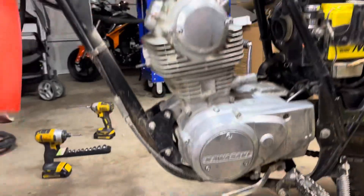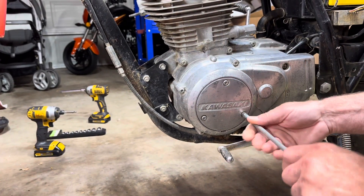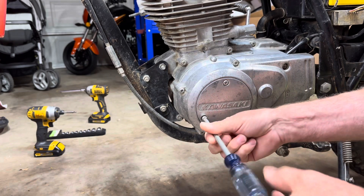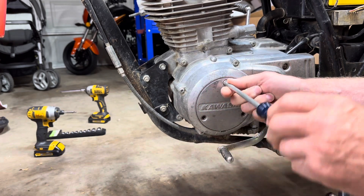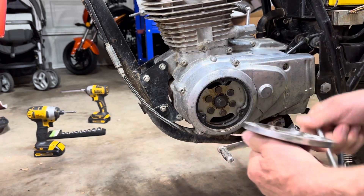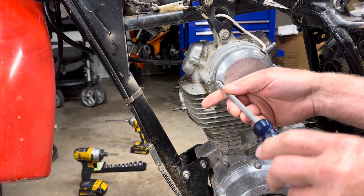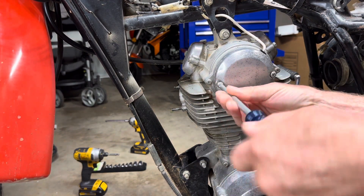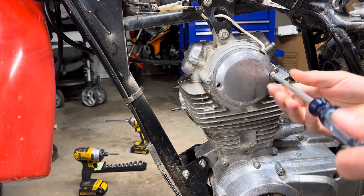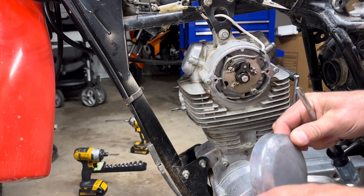First thing I want to do is remove this cover. Three bolts, three screws. Now let's take this cover off. I'm probably going to be spending the most time right here. I do have my service manual with me, just in case I need it.